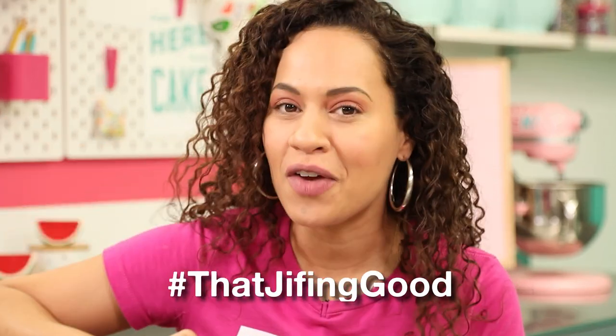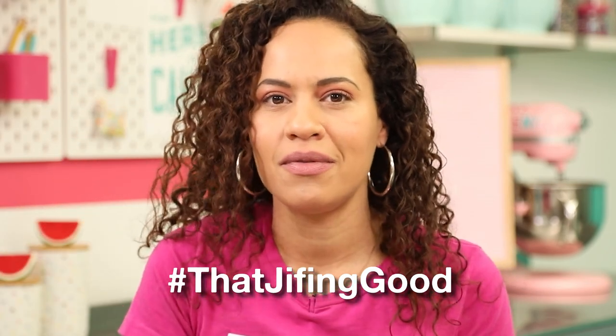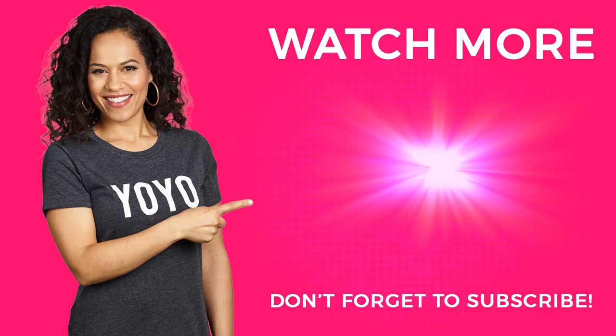So there you have it — this is my peanut butter lasagna. And if you think it looks that Jiffing good, let me know in the comments below, use that Jiffing good as your hashtag. Make this yourself — you don't have to make it this big. Thank you to Jif for collaborating with us on this video. If you still need more cake after all this cake, click here.